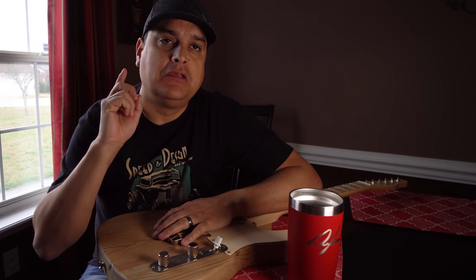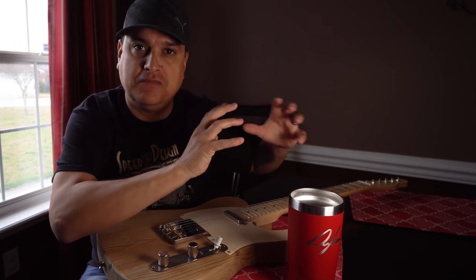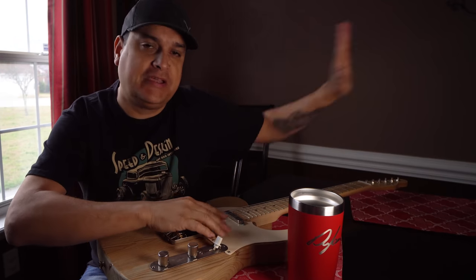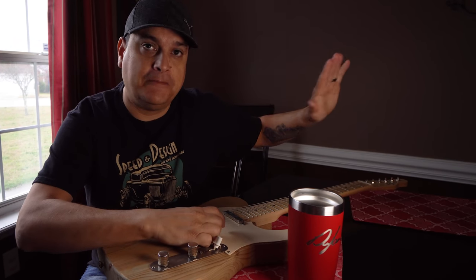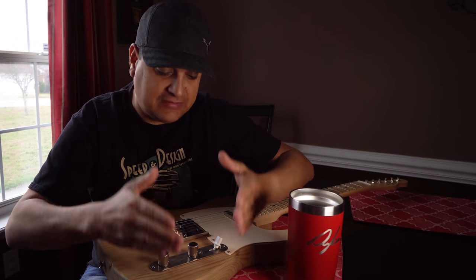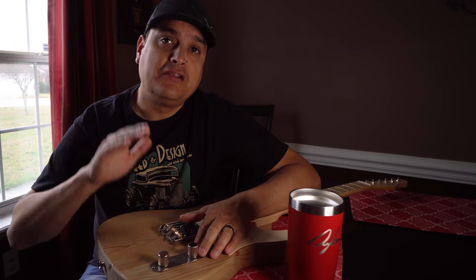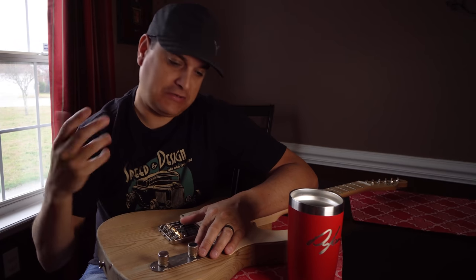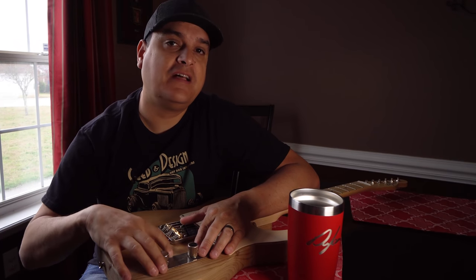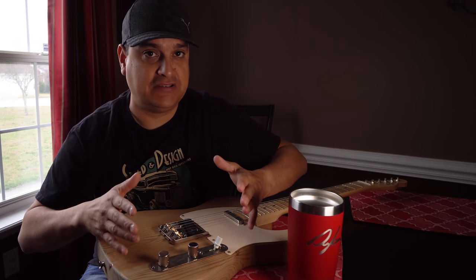We're not going to cover the one-pickup Esquire — I think that needs its own video. We're also only going to deal with wiring schemes that were in factory Fender guitars. We might do another video on modifications and mods if you want, but this video is just the factory stuff.